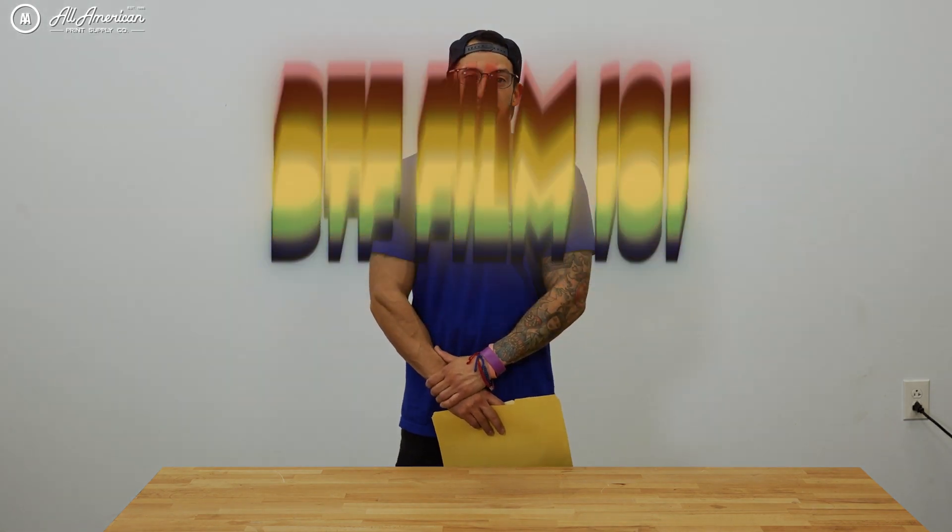Welcome, and thank you all so much for joining us in today's class. Welcome to the latest installment of DTF Film 101. I hope you all brought your handy notebooks because today we're getting hands-on with DTF handfeel. I'm going to be your professor Estevan with All-American Print Supply. You could have the nicest design printed ever, but if it feels terrible, who's really going to want to wear it?